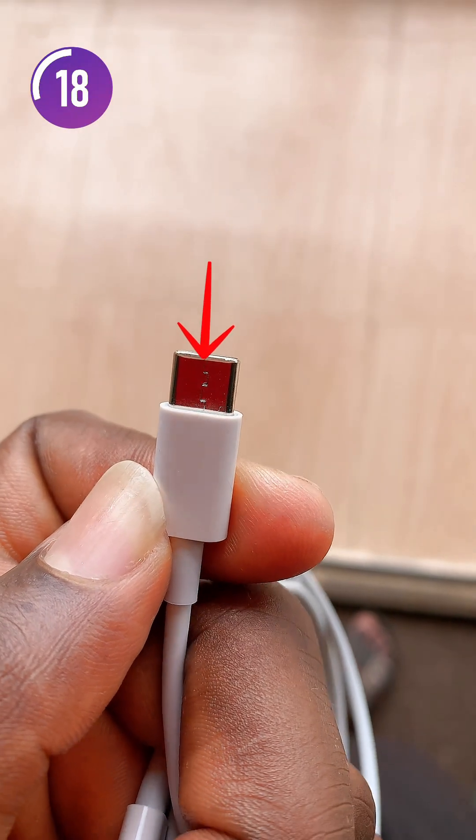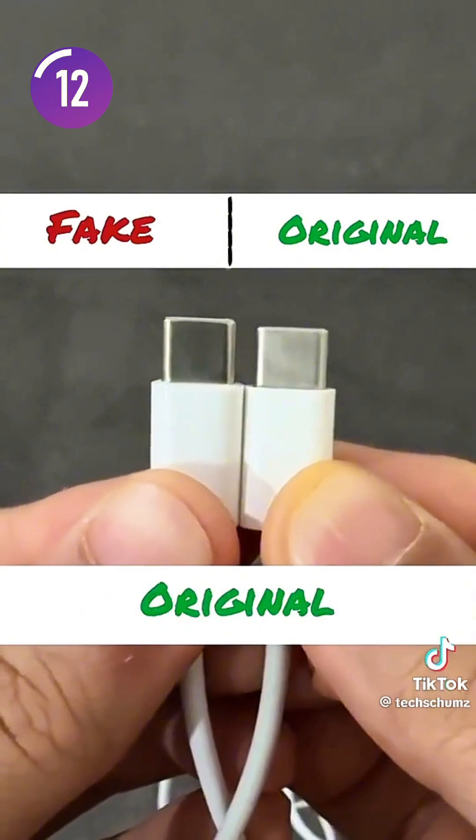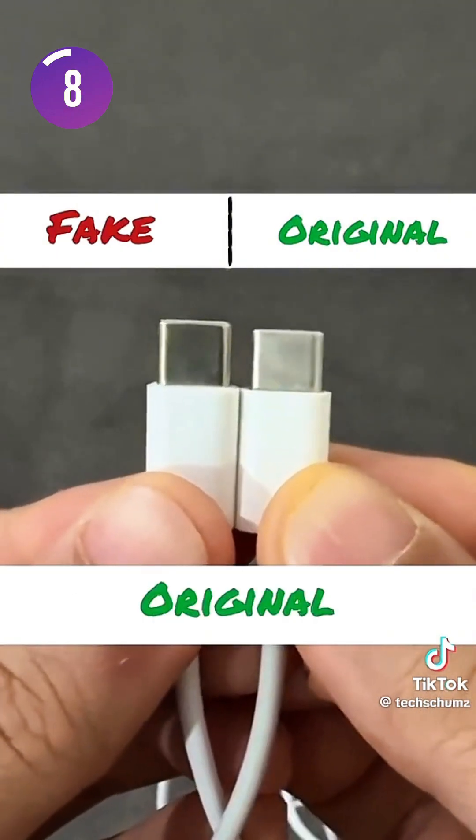The second thing to look out for is that on the fake connectors there is a welded joint present, which is not found on the original ones. Also, the fake ones normally have a shiny metallic appearance, but on the original ones it has a dull looking appearance.